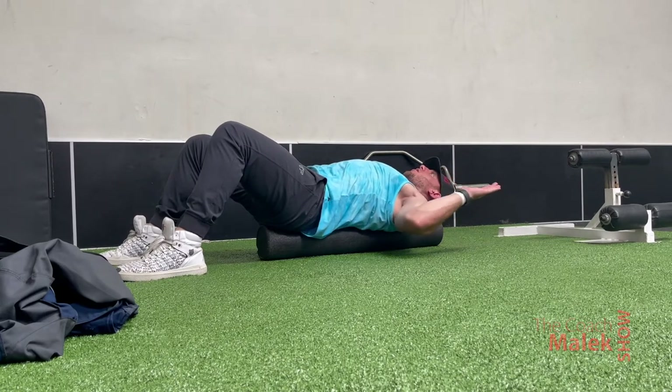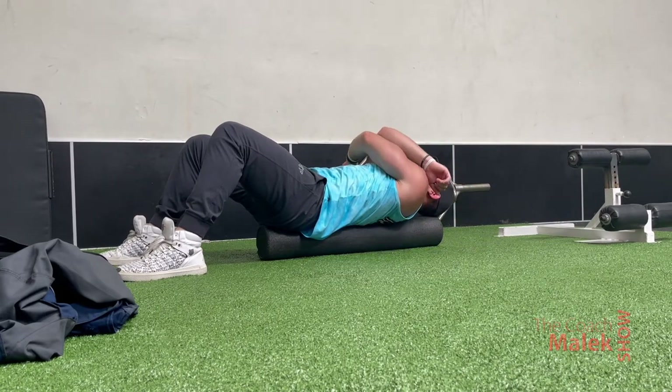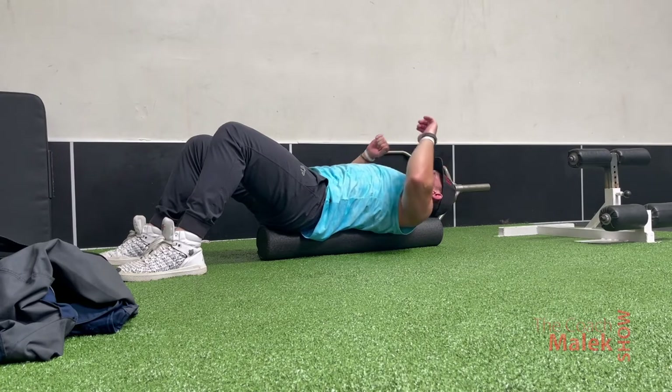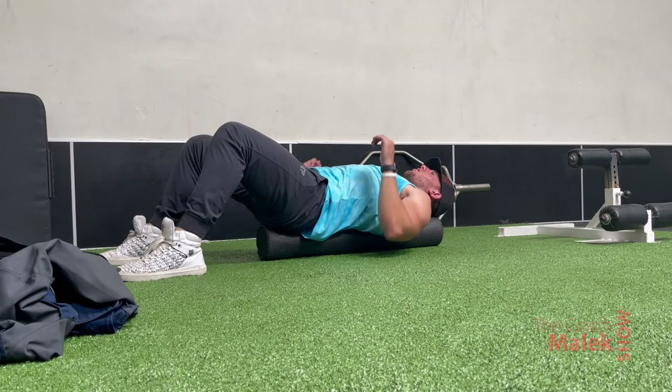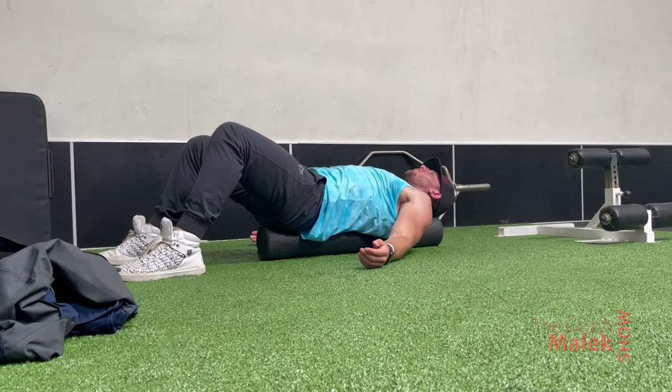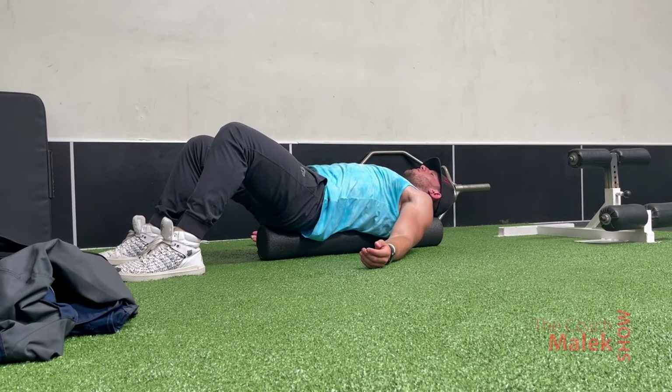I do that for about 20 to 30 seconds and that's pretty much my foam rolling routine for my back. Those were five exercises — I do them almost every day, usually after my workout. When I get to the gym I just want to get after it, but those are great, so try them out.